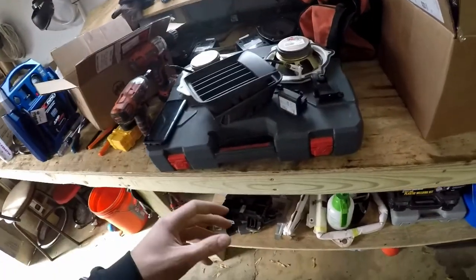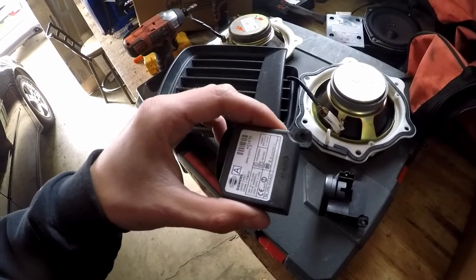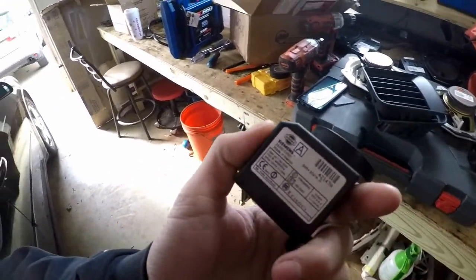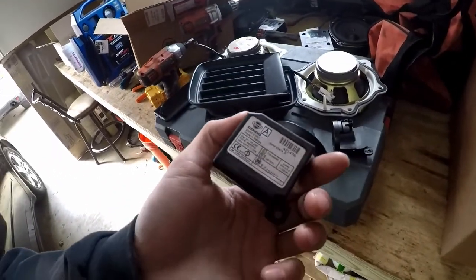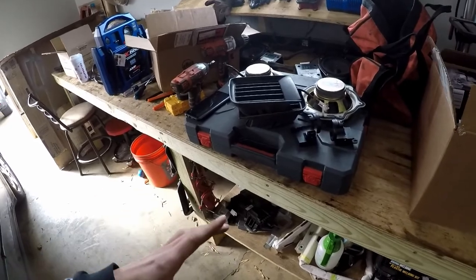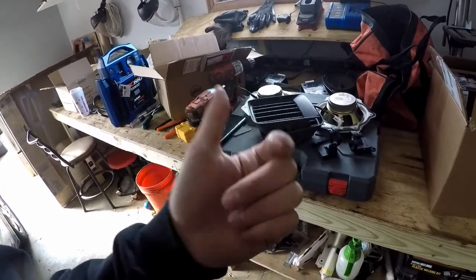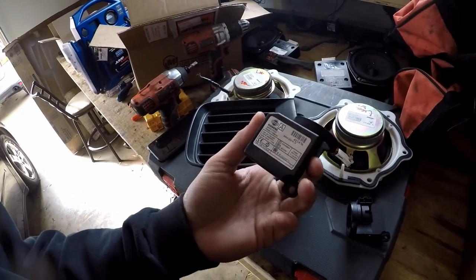We didn't get the head unit, but we did end up getting two immobilizers. I'm going to plug one in and see if it's a plug-and-play type deal. If not, I'll dig into it and see if I can switch the motherboard from the broken one into one of these to see if the programming stays with it. From what I've read, you either have to go to the dealer and pay hundreds, or swap the ECU, BCM, and ignition. If it's plug-and-play, that'll be a super easy fix — I think this cost me five bucks to pull.